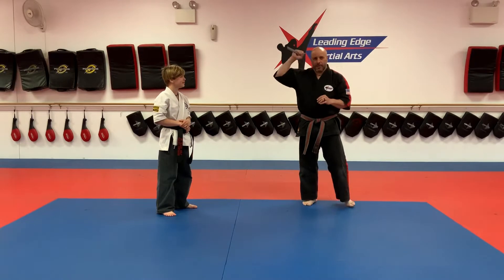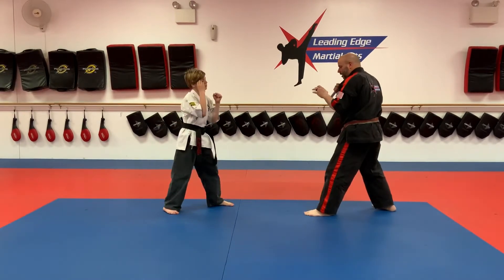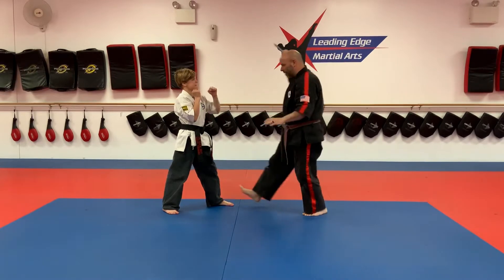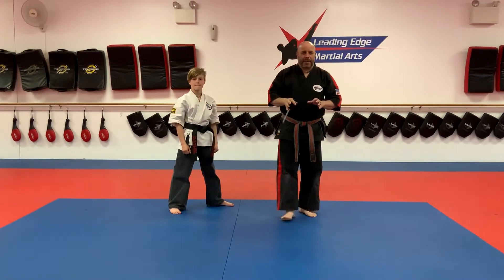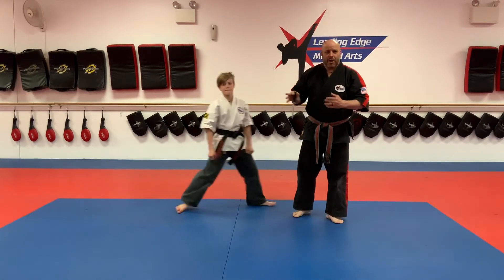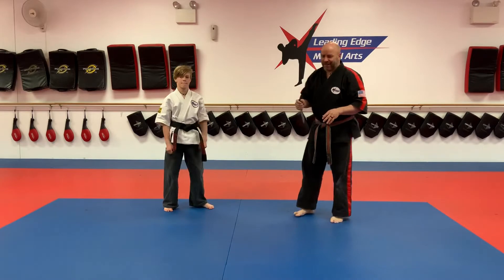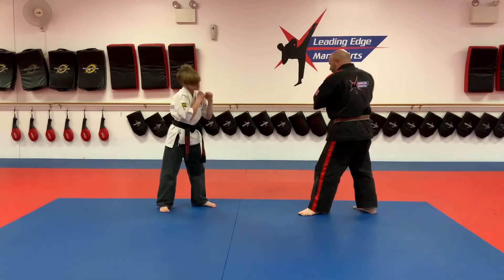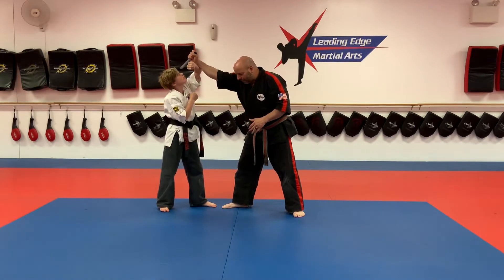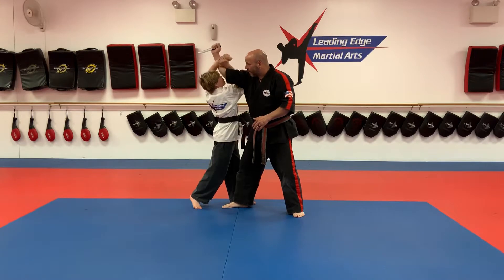Now for self-defense number two with the knife. I have a knife and I'm going to do an overhead stab — deepening my stance and coming at him with an overhead strike. He's going to do a high block. A critical error some of you make is moving in — don't close the distance at a knife. Block right here, then shuffle in and shoot your arm underneath.